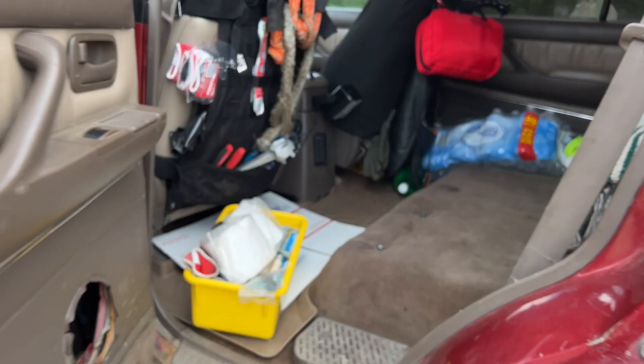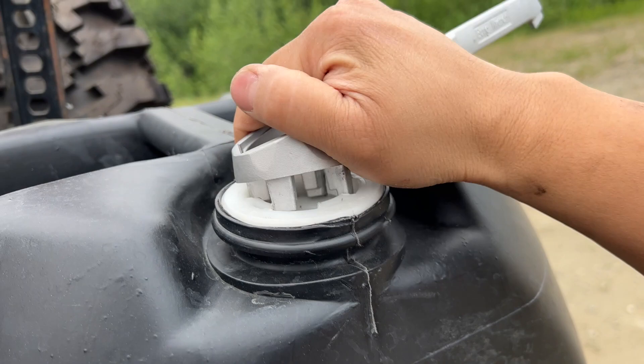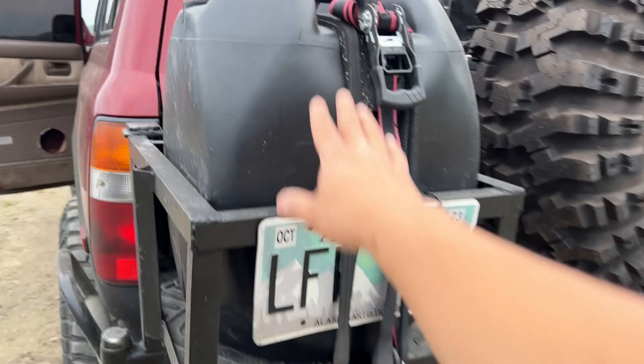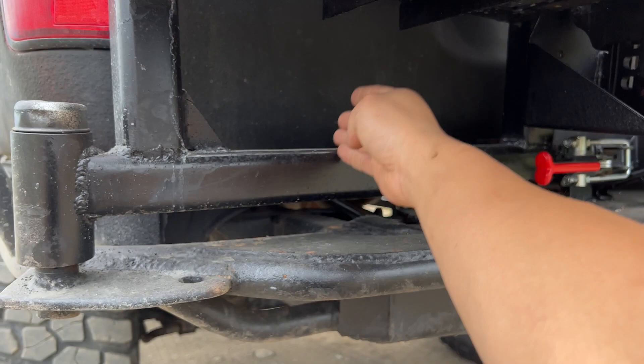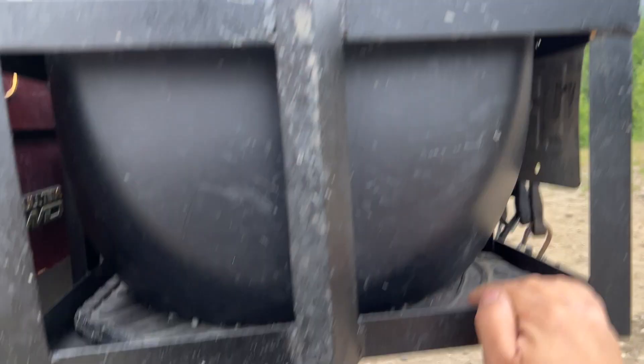The gas can doesn't have a built-in nozzle — you need a special wrench to open it. Once it's open I use a siphon shaker to transfer gas into the tank. I prefer that over lifting and pouring. When it's fully loaded with 10 gallons there's some flex, so I want to add another vertical support and maybe some cross-bracing to prevent flex while driving.